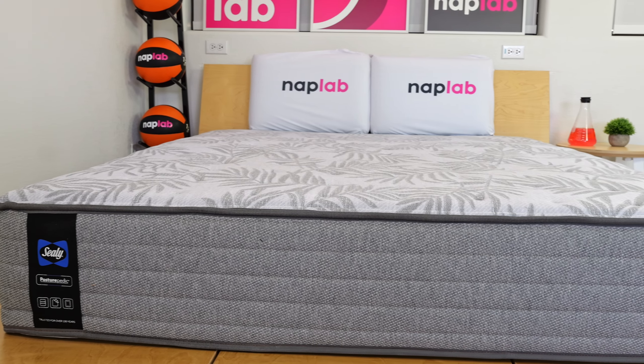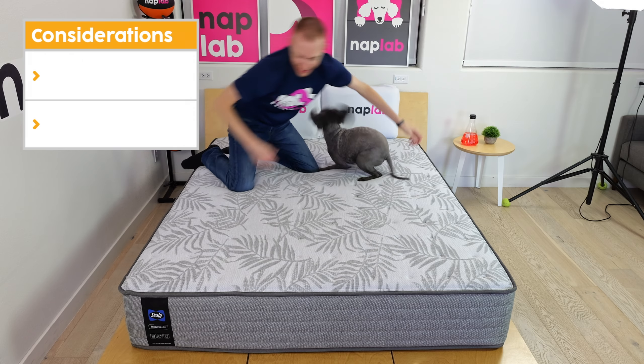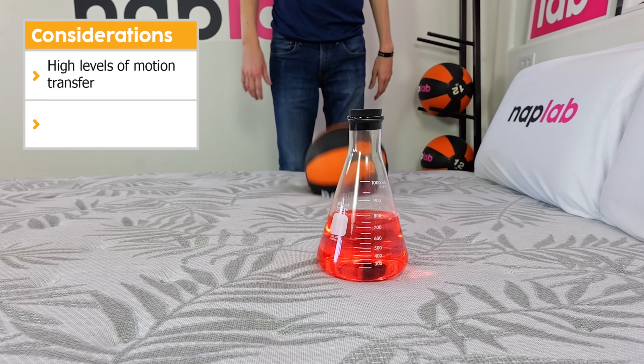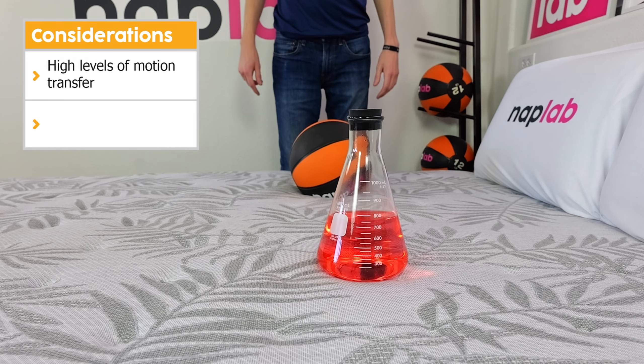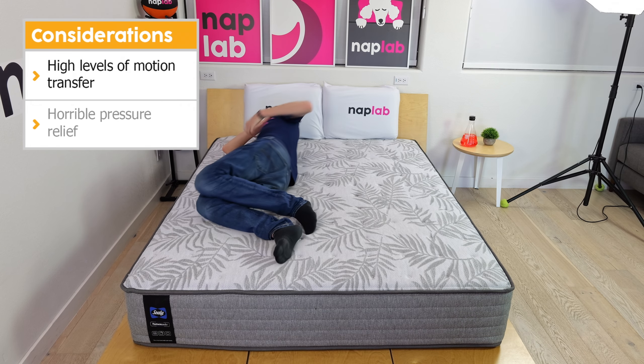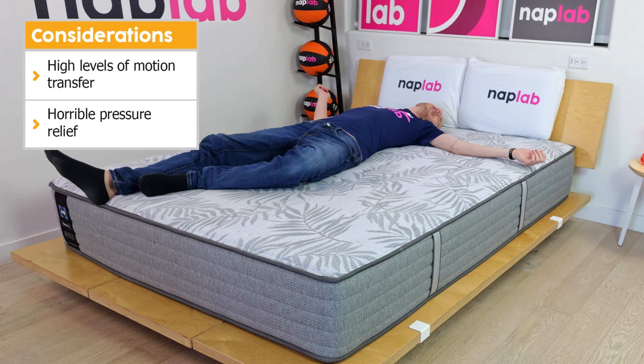However, all mattresses aren't ideal for all sleepers. Let's talk through the important consideration points for the Carver. First, the mattress has a high level of motion transfer, creating the potential for sensitive sleepers to be disturbed during the night. In addition, pressure relief on the Carver is just not good — in fact, it's one of the worst performing mattresses that we've ever tested.